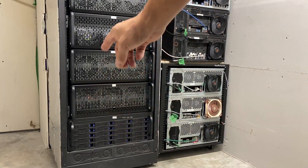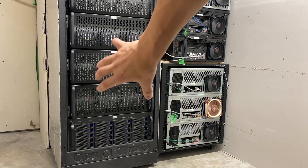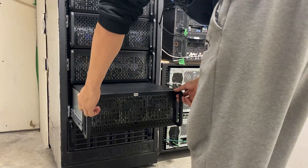Alright we've got to start removing all these servers because that one's going to go there, then we're going to put another server here, and all these are going to get pushed up. Time to finally remove - let's go.